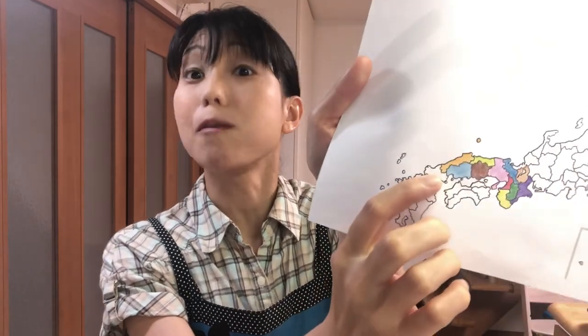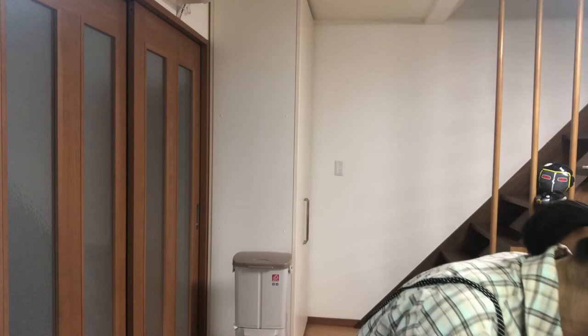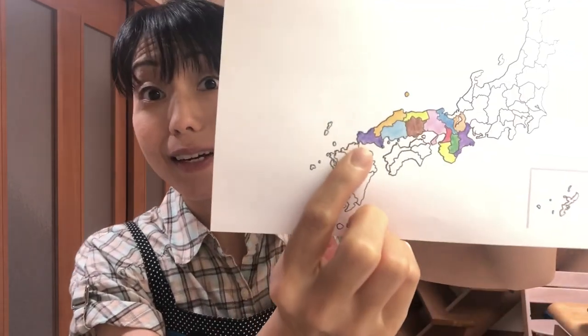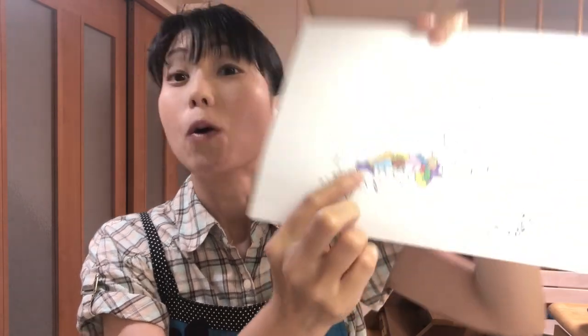Mmm, it's so delicious! The noodles get crispy and go very well with beef — you should try it. Well, now I'm gonna color Yamaguchi prefecture. Okay, here is Yamaguchi. Next time I'm gonna show you Fukuoka prefecture, so see you next time!